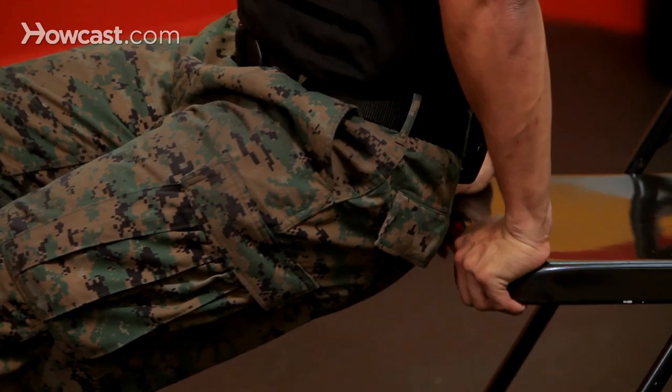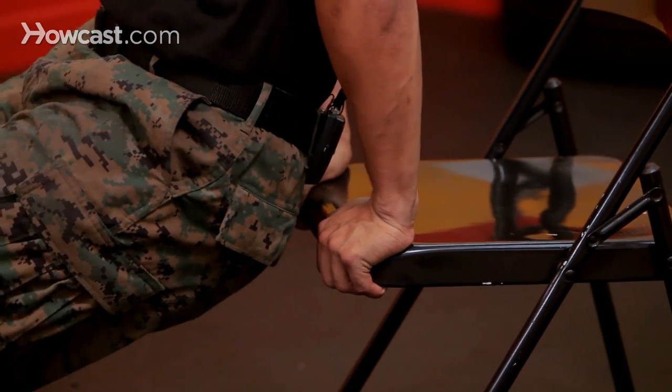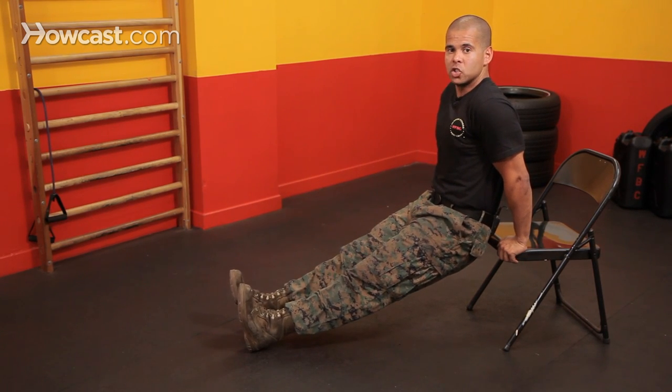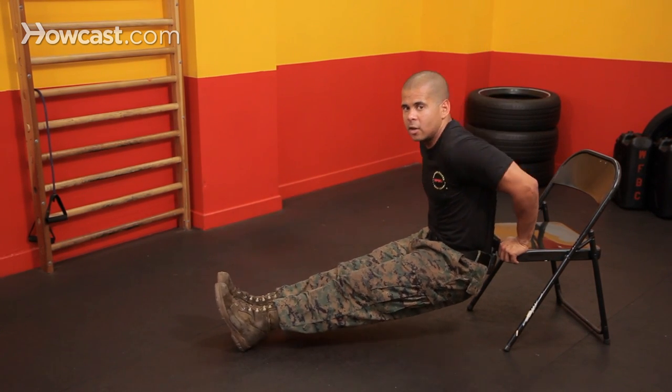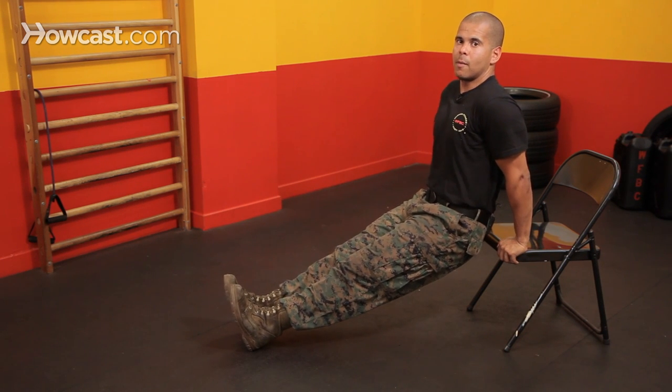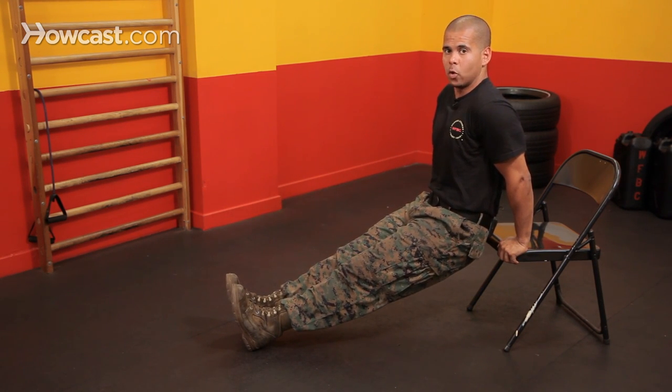You're going to place your hands on the edge of the surface — I'm placing my hands on the edge of the chair. One way to do it: legs are straight, and what I'm going to do is go straight down. I'm trying to get my biceps parallel to the floor, then I'm going to come up and squeeze my triceps. I'm trying to have my triceps do all the work.